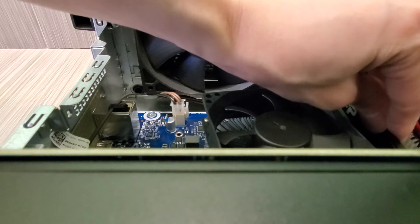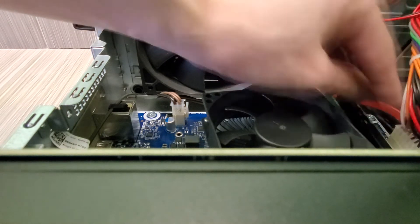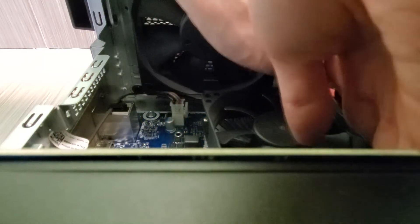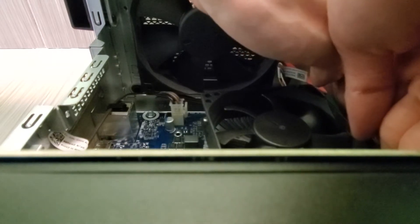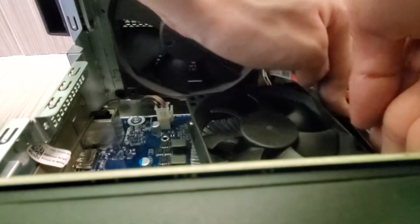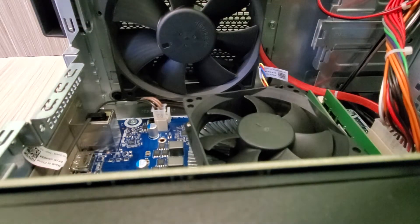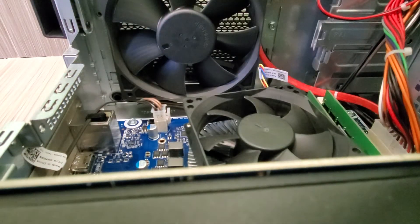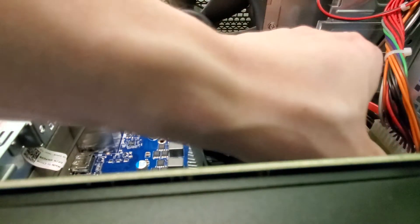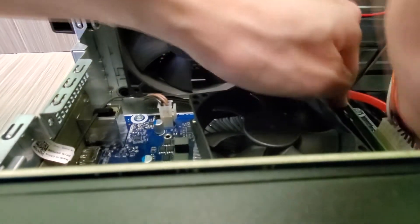What I have here is two 8GB sticks for another 16GB of RAM, so I'll have 32GB in this computer. What you want to do is firmly push down until you hear a snap. Sometimes it goes in the other way.